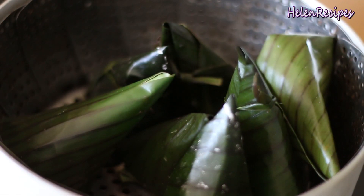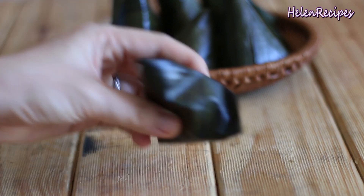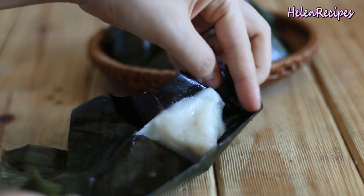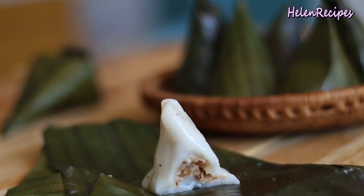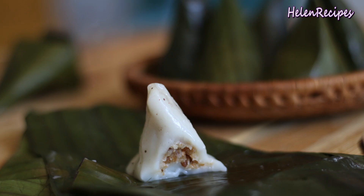Hi everyone! Today I'm gonna make bánh ít nhần dừa — a sticky rice dumpling with sweet coconut fillings. I have 2 other recipes on the savory versions of this dumpling on my channel, so if you like it, you can check out my bánh ít gói lá and bánh ít trông recipe. Today let's make the sweet version of this. Let's begin!